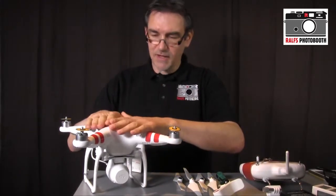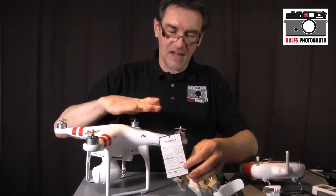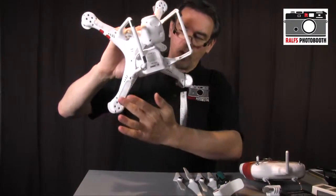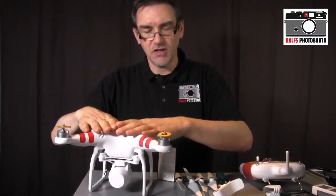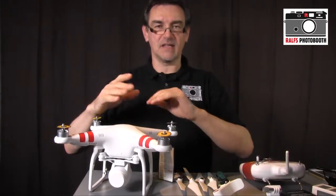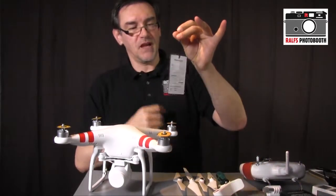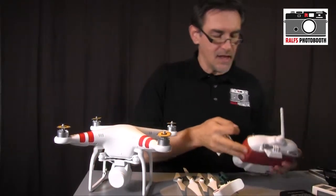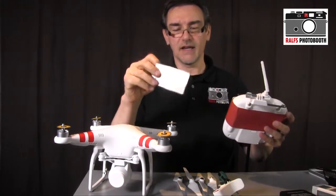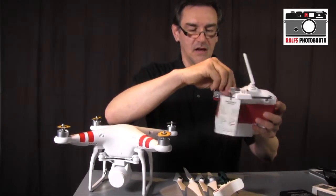On the quadrocopter there's a small reference sheet showing the LED light signals of the Phantom 2. The four lights on the underside indicate whether the Phantom is working correctly, needs recalibration, has no GPS signal, and so on. My advice: don't throw this sheet away. For your first flights, attach it to the remote control so you always have the most important signal codes with you.